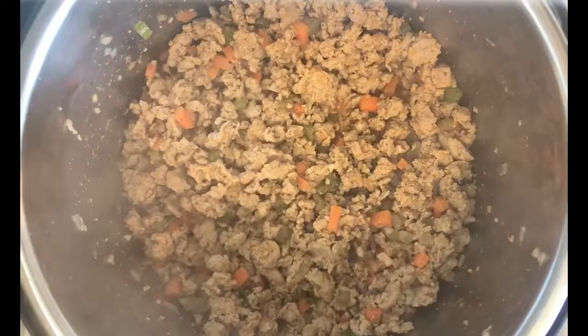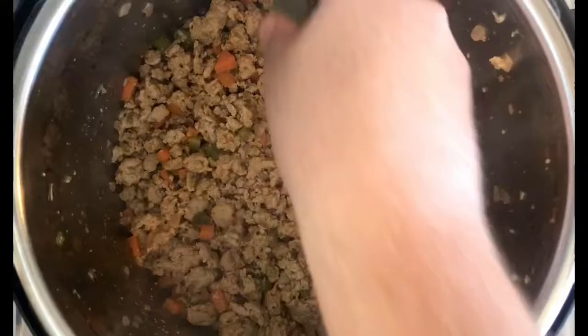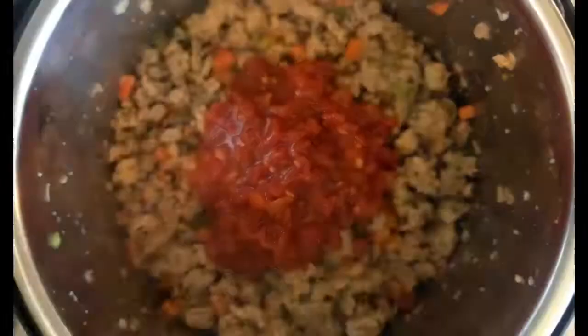It's been a couple of minutes and you can see the bottom of our pot is now dry — our wine has evaporated. At this point, we're going to add in our evaporated milk and stir that around to coat the meat, letting that cook off for about a minute or two. Now we're going to go ahead and drop in our bay leaf.